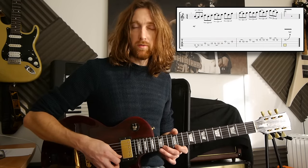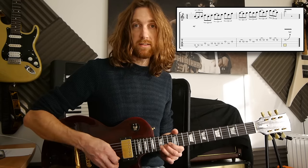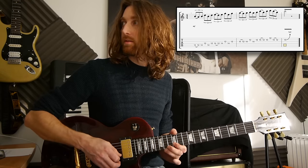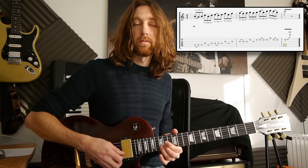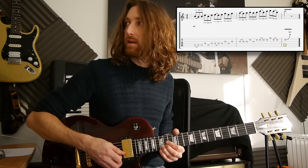Then you end up with a 12 on the 1st string, 15 on the 2nd, pull-off to the 12 on the 2nd, and then finish with a 15th fret on the 2nd string with a full-tone bend and vibrato.